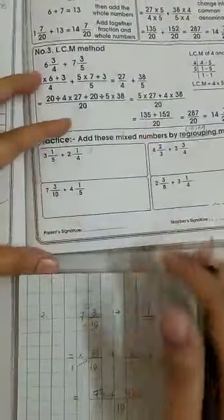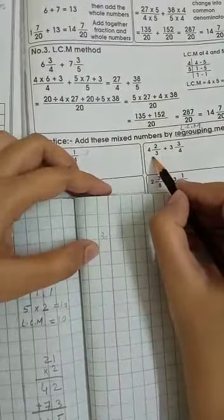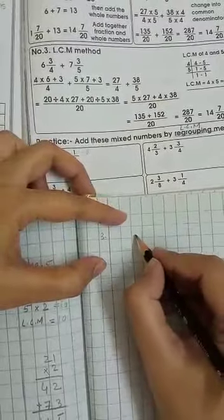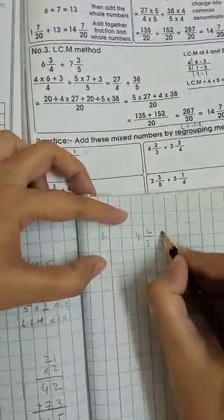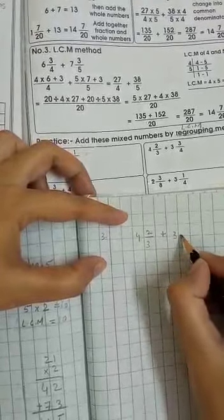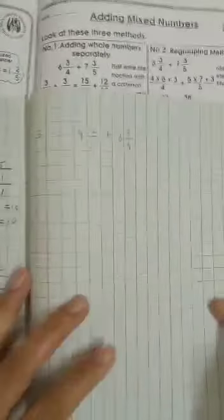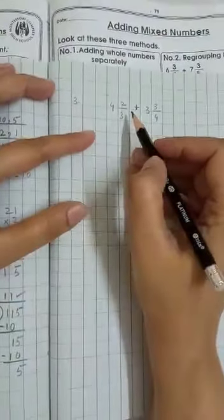Today we will do sum number 3: 4 whole 2/3 plus 3 whole 3/4. When you revise these sums once again, you will find the same steps.